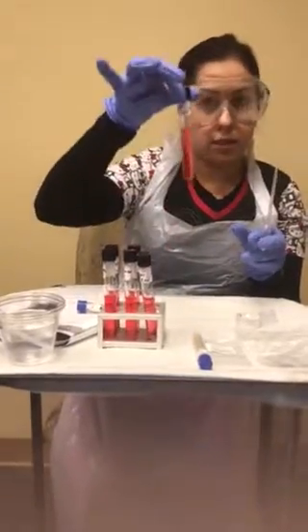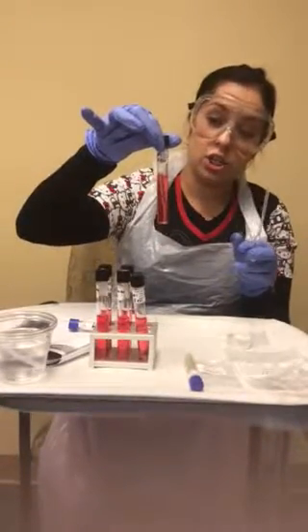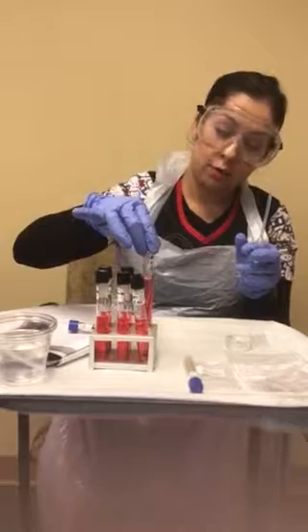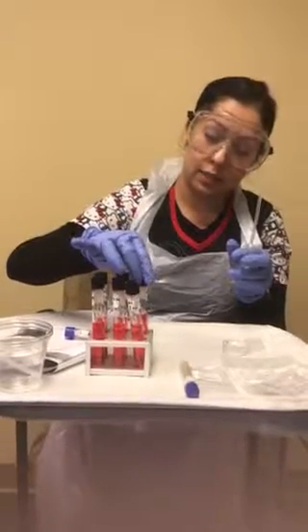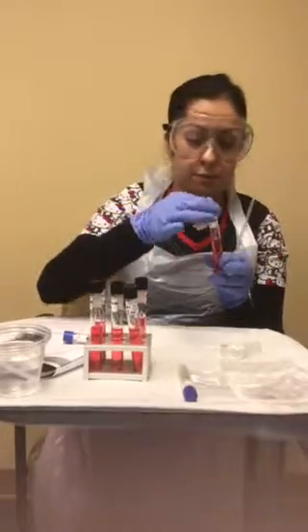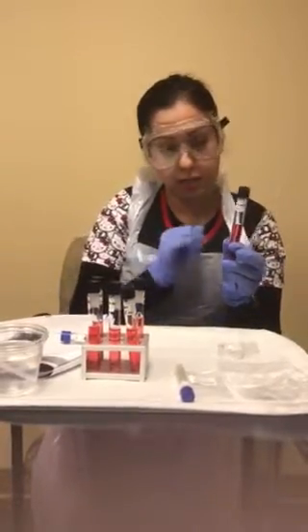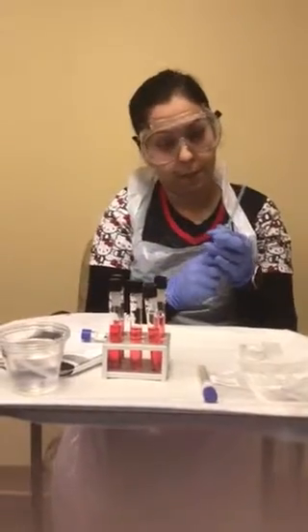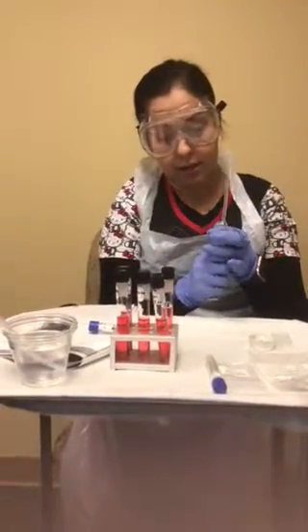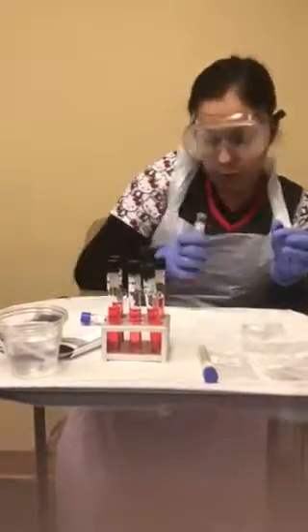I'll incubate this for 12 hours, come back and check if there's any change in color, take my photos, and upload them to my assignment sheet. I'm going to repeat the same step for the same culture — the S. cerevisiae yeast — and this time it'll be for the fructose powder.